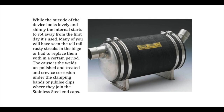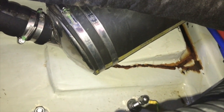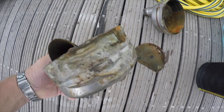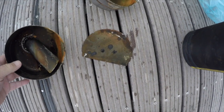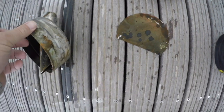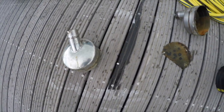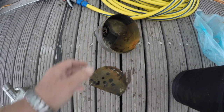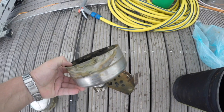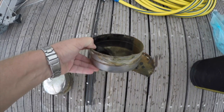A good example of crevice corrosion is the Volvo water muffler. While the outside looks shiny, the internal starts to rot from the first day it's used — many owners see telltale rusty streaks in the bilge and need to replace it within two to three years. The cause is unpolished, untreated welds on the inside, and crevice corrosion under the clamping bands where they join the stainless steel end caps. In both cases, lack of oxygen causes premature failure. When challenged, Volvo called it a consumable part — despite costing 600 euros to replace at a dealer.